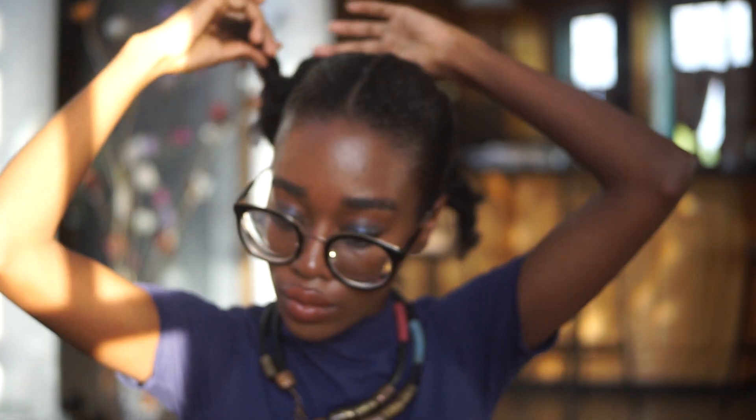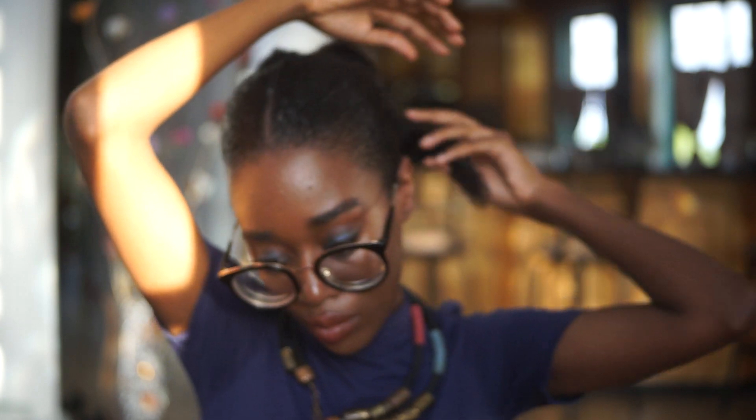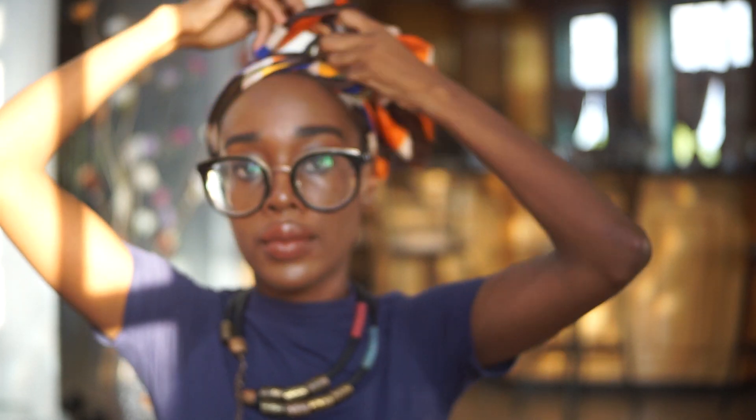My four twists are complete and this is how I'm going to be pinning them. Now, this is a very important part — tie down your hair. I only got to tie down my hair for two minutes because the sun was setting, but look at how slick it made my hair. If you're able to tie it down for 10 to 15 minutes, you can only imagine the results you're going to get.